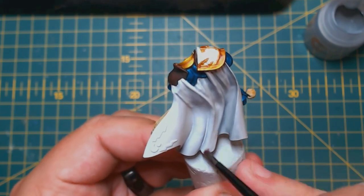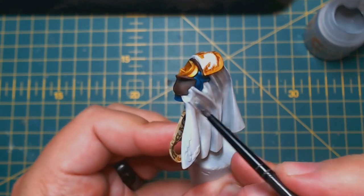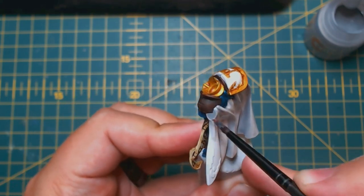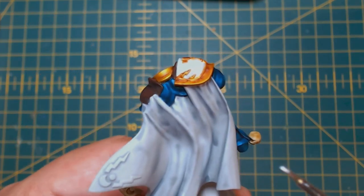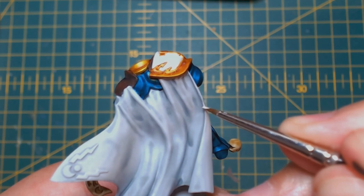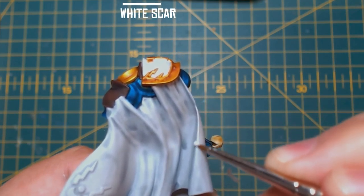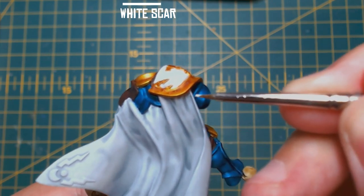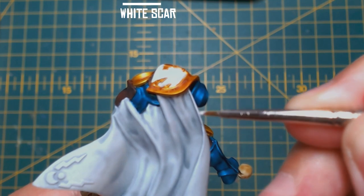I would be happy with this if I was going to paint an army this way, but if you want to take it a step further — particularly if you are painting a showpiece or an HQ model — hopefully the next steps will help. Just a quick FYI: for the remaining steps I do not use any brush other than a small layer brush. Grab some White Scar and add an edge highlight around the pronounced areas of the cloak and the shoulder pads. We already have a shadow and a mid tone so you can just simply highlight here.